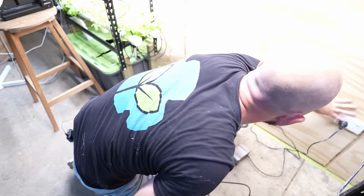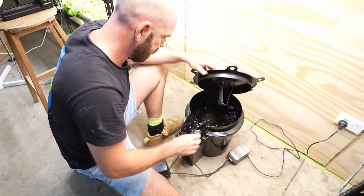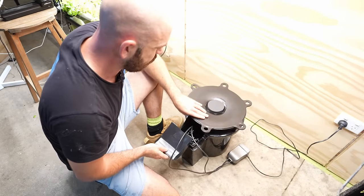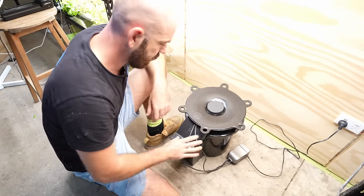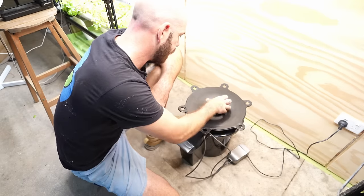We can throw these in and we've got our air stones. Put them in the center — and you can see that's how the bucket looks. Then it's time to plant our plant. We can pop our lid on like that, and there's enough room at the top for our airlines to come out. Now let's go grab our plant.